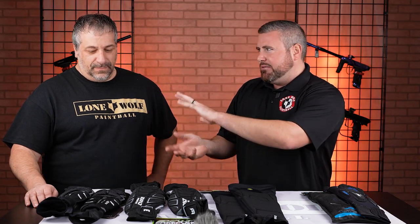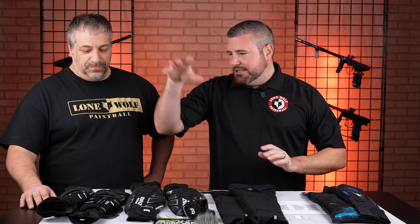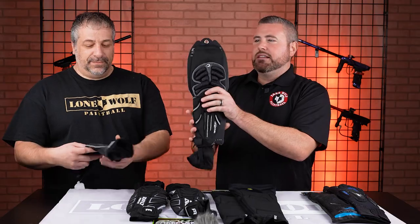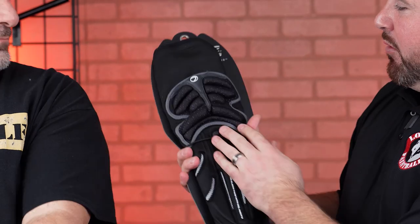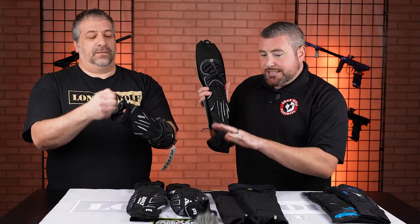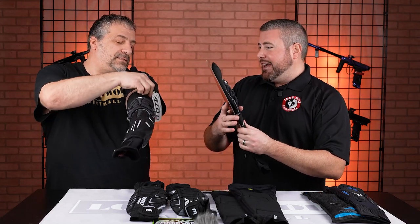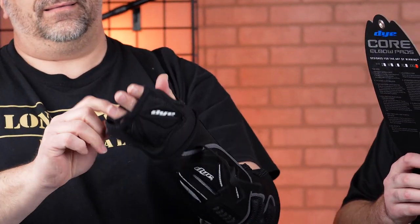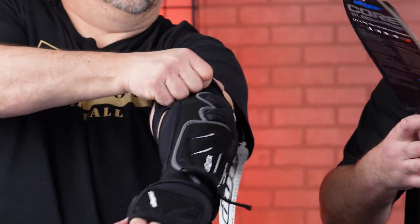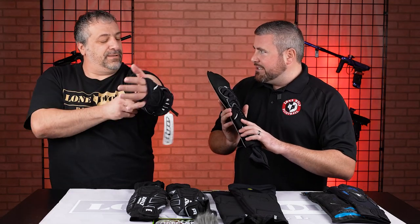We're going to start — normally what size elbow pads do you wear? 2X. 2X, 3X, depending on there. Let's start out with the Dye Core elbow pad. There's a lot of padding on these bad boys up in this region here, and some of these don't have that much padding, so we shall see. This size is double X. Little tight, little tight.